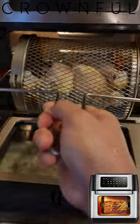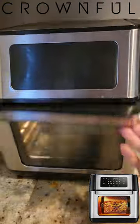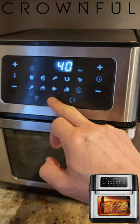Let's go ahead and pop this in. And let's cook it at 395 degrees for 40 minutes.